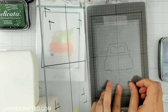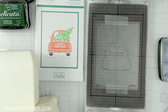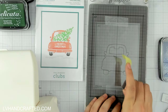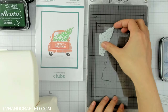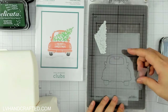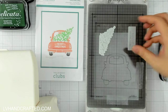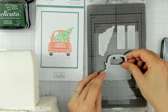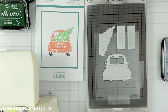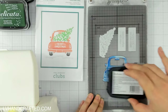Here I have the Better Press Club from Spellbinders, which is this really adorable car. You can press out the car by itself, but there are some really fun additional elements you can add. There's a Christmas tree that is intentionally cut off at the bottom because it's meant to tuck into the trunk of the car, and then there are two sentiment plates that allow you to add a sentiment onto the back of the car.